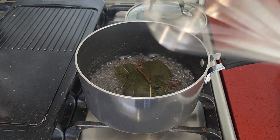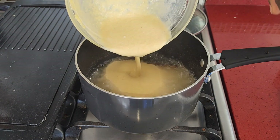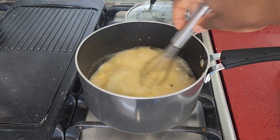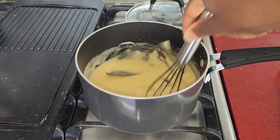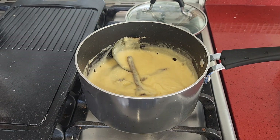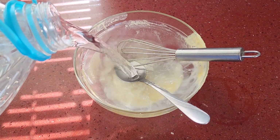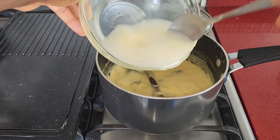We want to have a whisk readily available while we gradually pour our cornmeal mixture, and we want to start whisking right away because we don't want any clumps. See that? It started thickening up already. We're going to add a cup of water to the bowl and then pour it in — that's approximately one cup. Mix and ensure that everything is out.